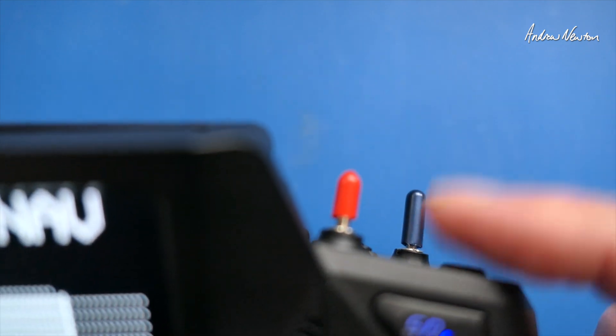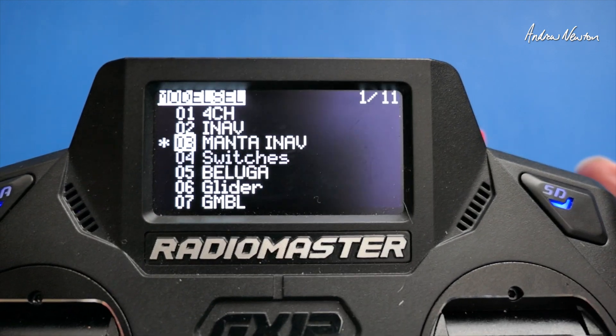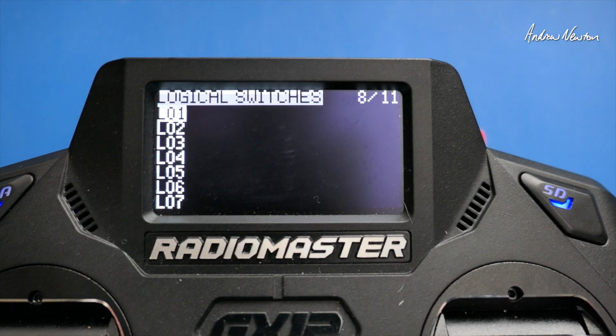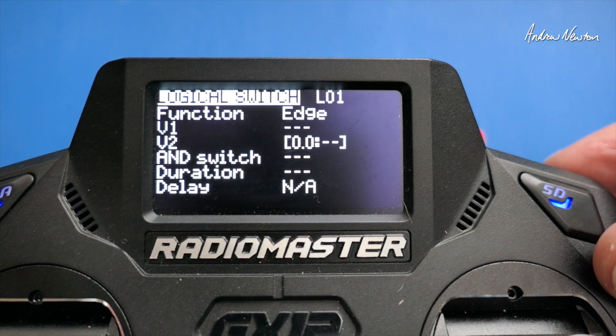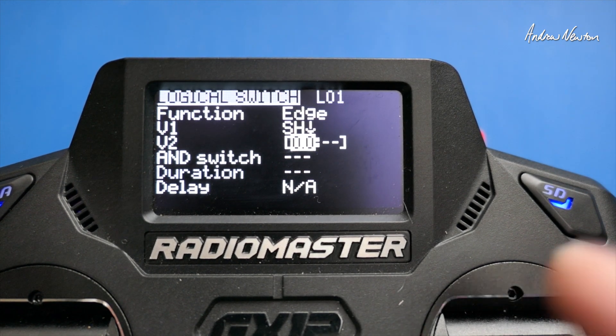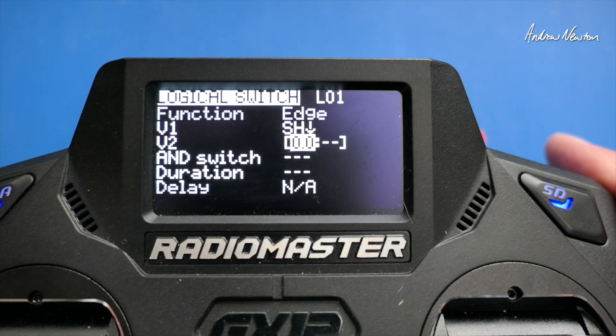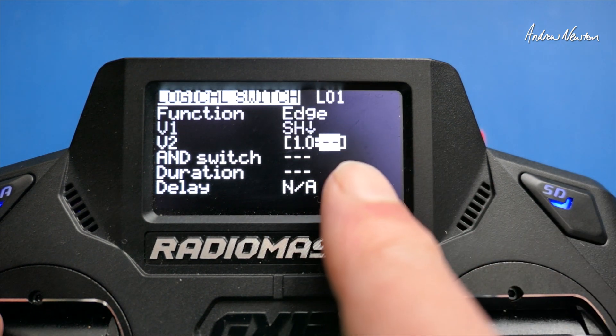I'm using the momentary button on the top of the GX12 here. We start off with logical switch one. The function we're going to use is the edge function. With the edge function, you can choose which button you're going to use, and then you can choose how long you have to hold it down using this V2 parameter here. So let's put that at one second.